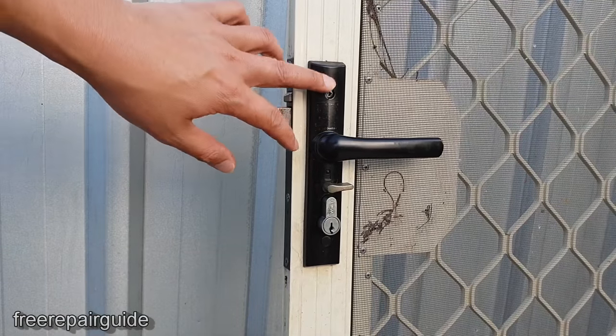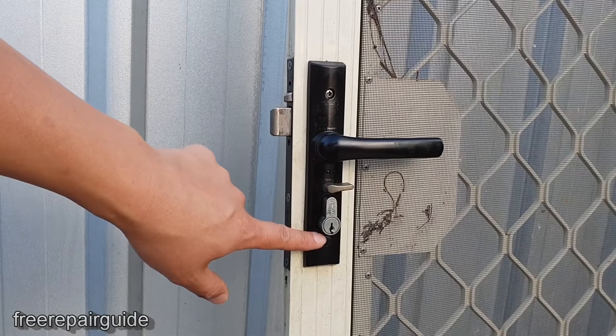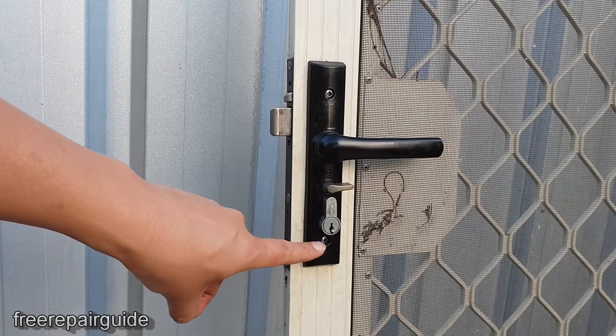First you need to take out the two screws on the inside — there is one at the top and one at the bottom. They are covered with a plastic cap, so you need to take the plastic cap out to reveal the screw underneath.